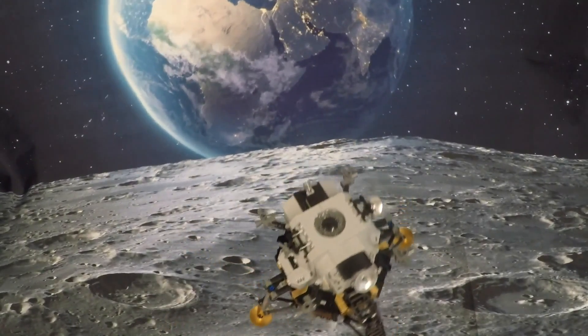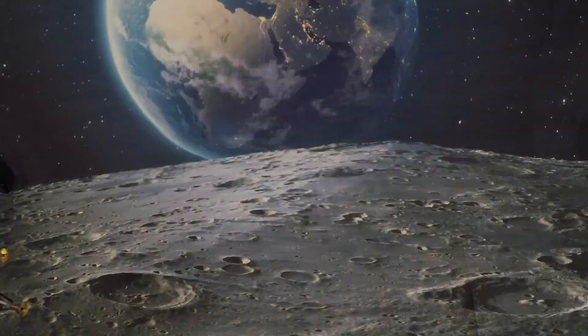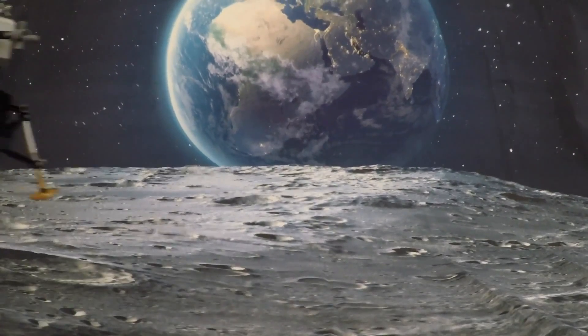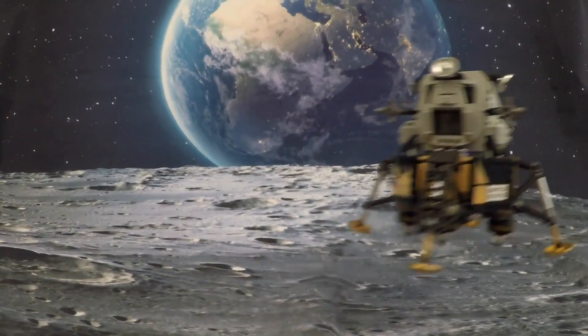Coming down nicely, 200 feet. 4 and a half down. 5 and a half down. 160 feet, 6 and a half down. 5 and a half down. 9 forward. Low level, low level.